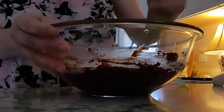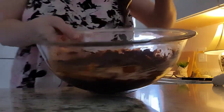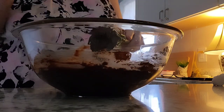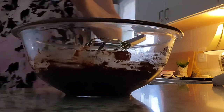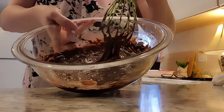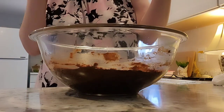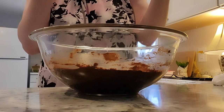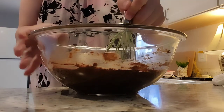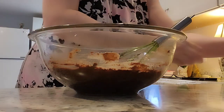This move was so tiring. Okay, so this is the consistency that you want. Hopefully you guys can see this — you want that pudding-like consistency. That's what you're looking for when you're making brownies. And wow, I am so happy about the chocolate chips in there, and so is my daughter.